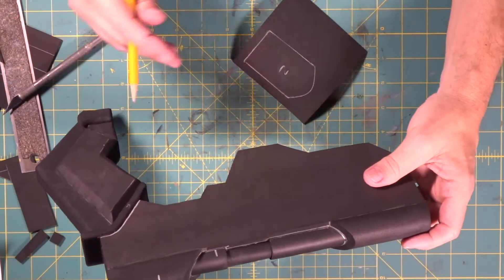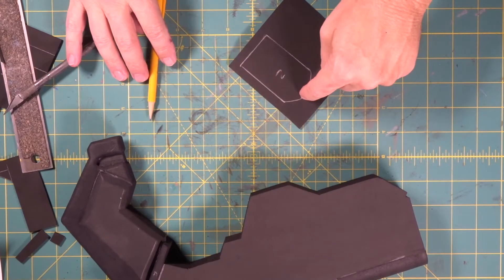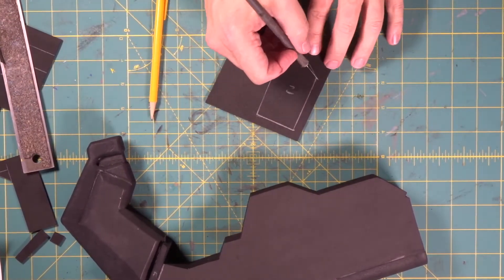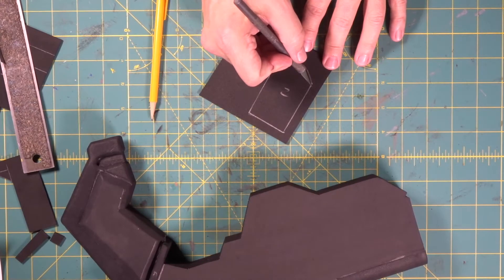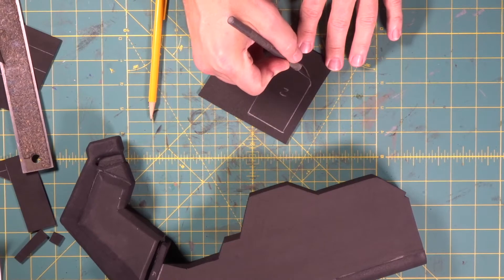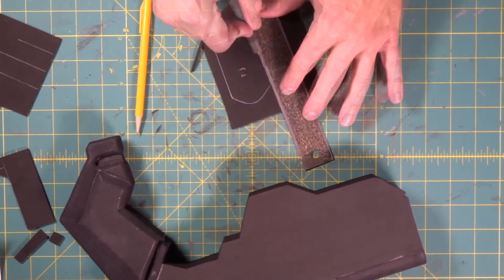Where this wrap comes up against this 45 degree angle, the front of this piece needs to be at a 45 degree angle. So we're going to come in with our exacto knife tipped at a 45 degree angle — right there and right there.